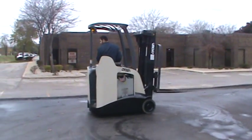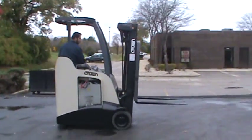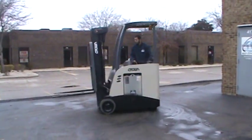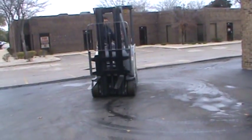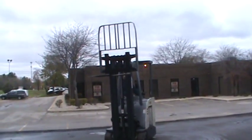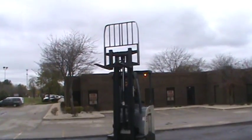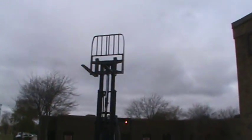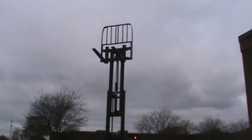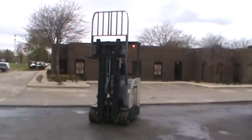This is a 2008 Crown forklift RC5535, electric docker, 36 volts battery, has a triple stage mast. It is a 3,000 pounds capacity. It has a load backrest attachment, cushion tires, and is fully working and operating.